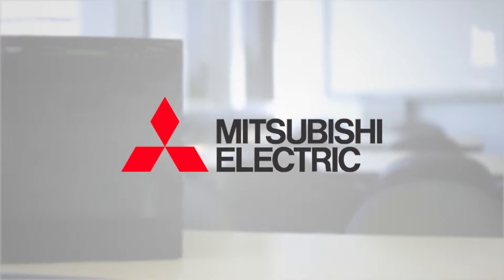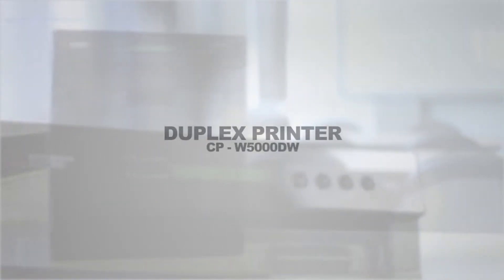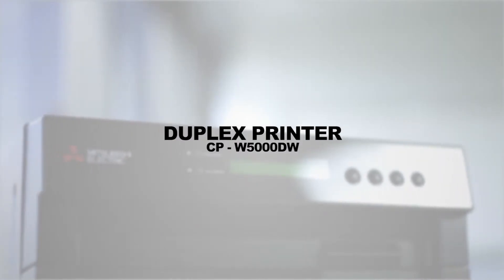Mitsubishi Electric, as a pioneer in thermal dye sublimation technology, has outdone itself with the new CPW5000 Duplex Photographic Printer.